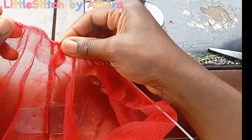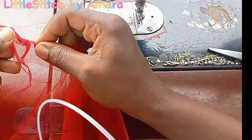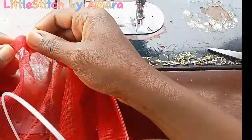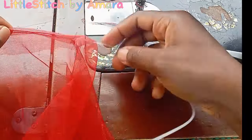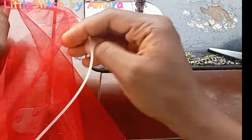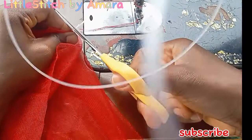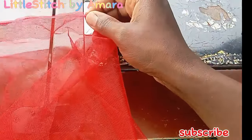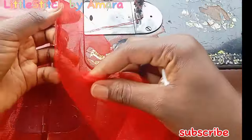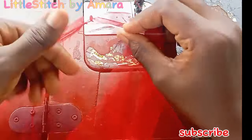After creating those channels, it's either you pass the boning through those holes, or alternatively you insert your boning and sew, or you sew first and then insert your boning. Whichever way, you'll still arrive at the same result. But make sure to close up the opening on top so the boning doesn't slip through and come out.